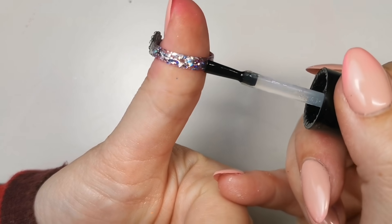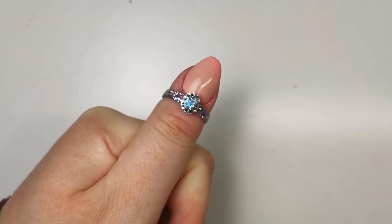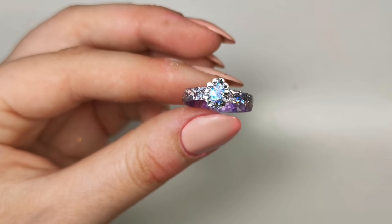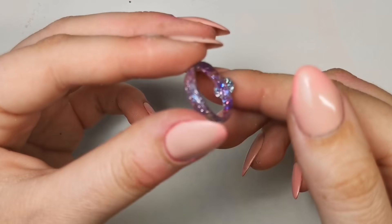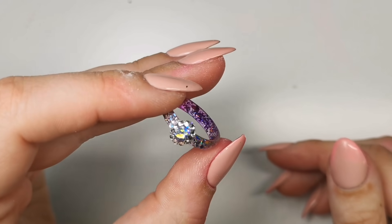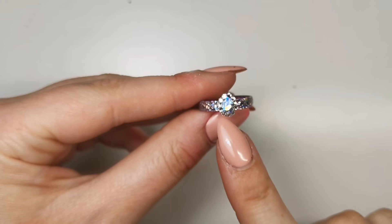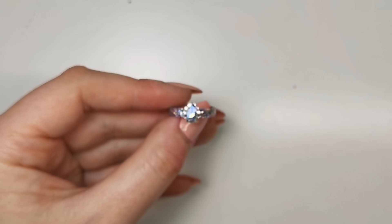I'm just going to pop that into the lamp — 30 seconds like this and then 30 seconds underneath. And that's the finished result! I just think they're really really cute. You can see the pink and the purple on the inside — it's so so pretty, it just makes it a little bit different. I hope this helped — I'm aware it's a really long video, but just try and make one alongside me, you can keep pressing pause to do each step. Thank you for watching and I'll be back tomorrow for a different video!